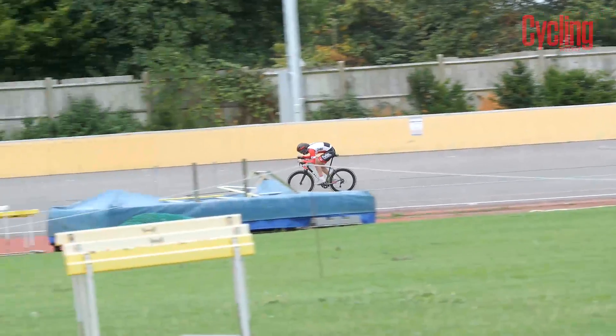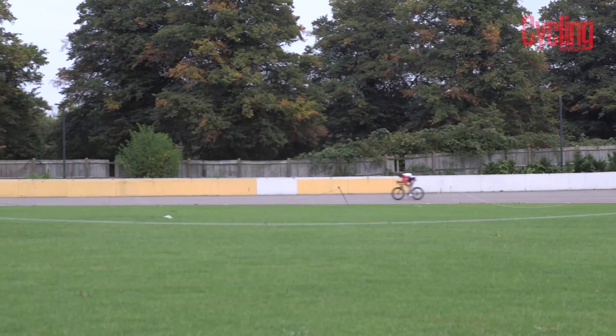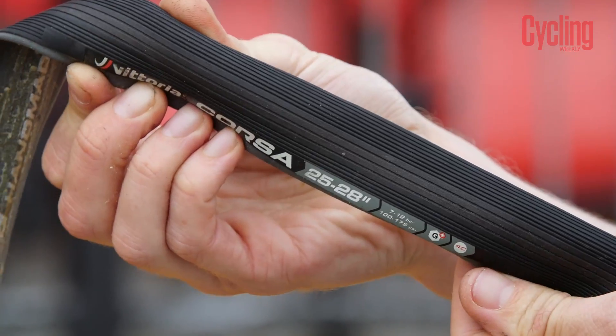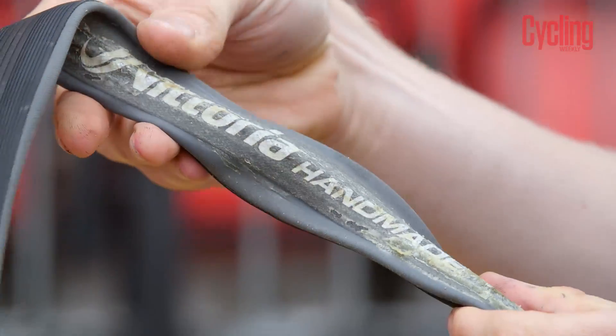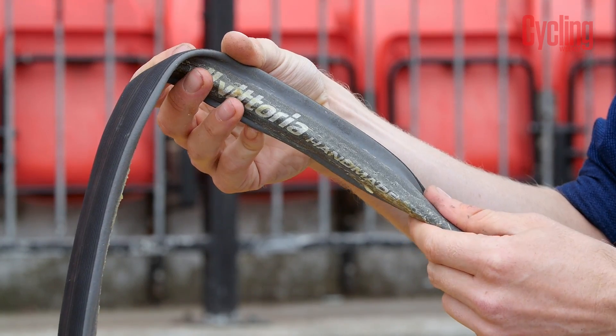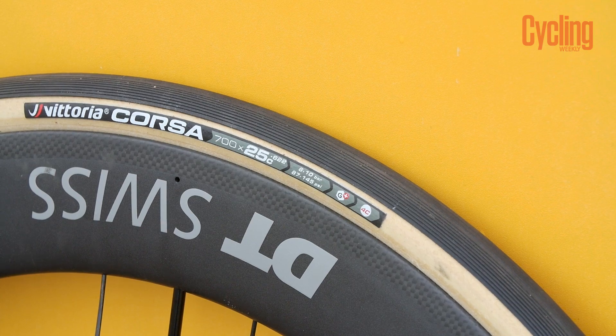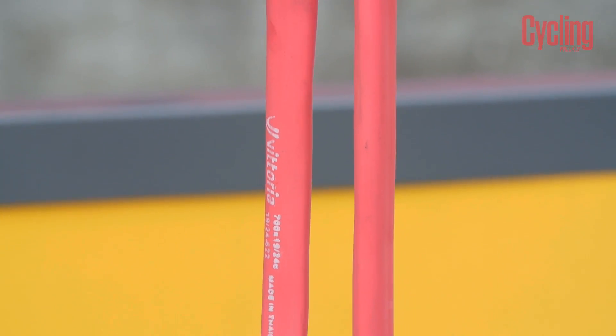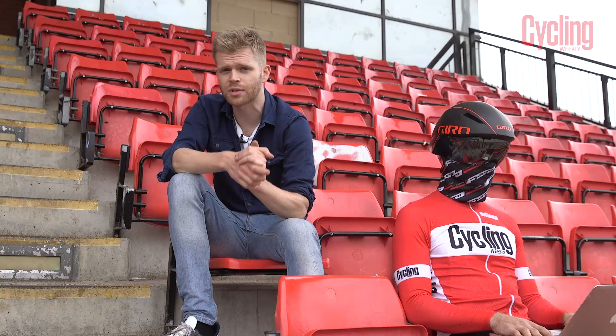The results show that tubeless is the fastest, but why? Having spoken to some engineers, it's all down to physics and friction. In a tubular tire you have the glue layer sticking the tire to the wheel and also the inner tube — both create friction. In a clincher tire you just have the inner tube creating friction with no need to glue the tire to the rim, which is why the clincher was slightly faster than the tubular.